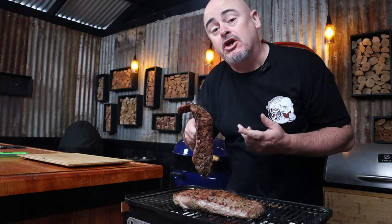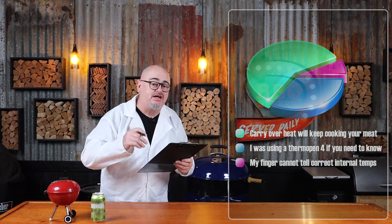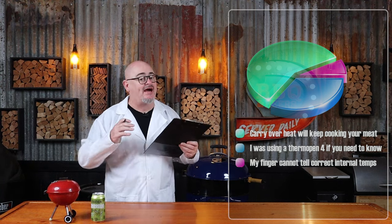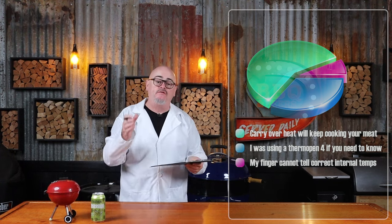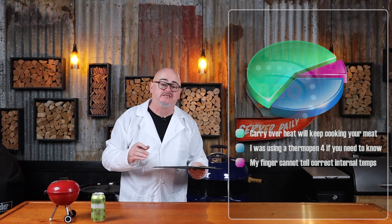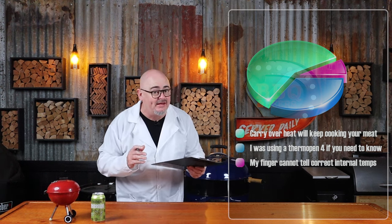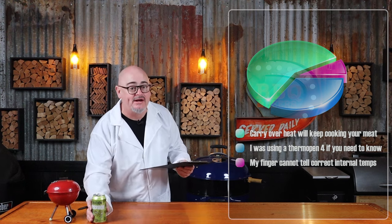Once they reach an internal temp of 43 degrees Celsius, that's when I like to pull my meat off. Skirt steaks are best removed from the heat a little earlier than other steaks, purely because they're thinner and the carryover heat when resting can see that internal temp rise a little bit quicker. This is science — science while you drink. Cheers.